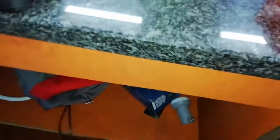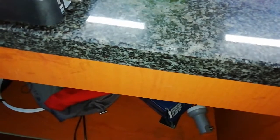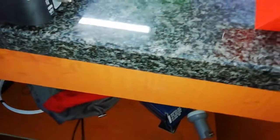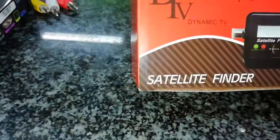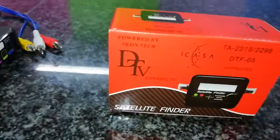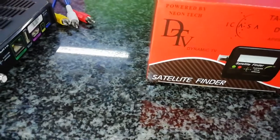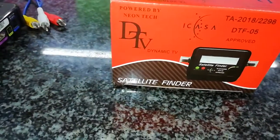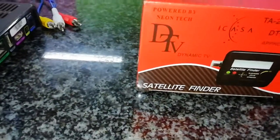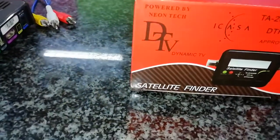Welcome to our new video. Today we're doing something a little bit different. We're going to use a satellite finder to check if our LNB is working. You get a satellite finder like this — most people who use this are called the installers, the satellite dish installers. I'm going to use this to check if my LNB is working, in case you want to check and to avoid buying a new one.